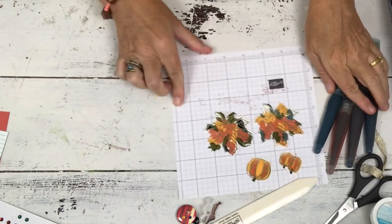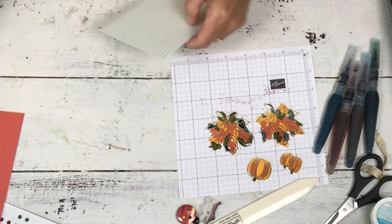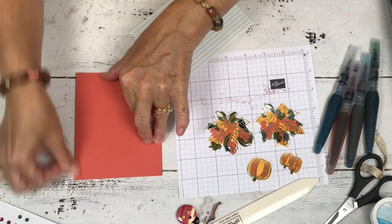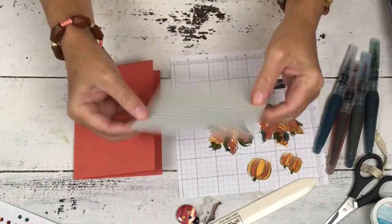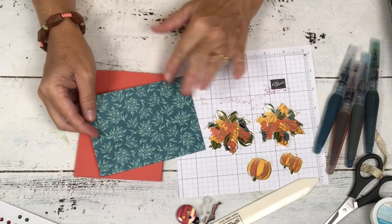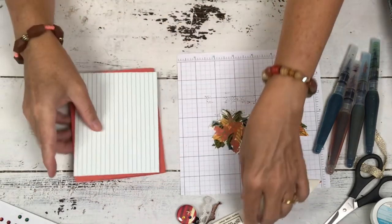I'll set those aside to let those dry a second and we'll move on to the rest of our card. This is terracotta, which we're going to use for our card base. And then this is a piece of the designer series paper that comes in the Come Together Suite. I really liked this side, and it was kind of why I used the peacock — but when it was all said and done, it was too busy. So I liked the other side too, and that's what we're going with.